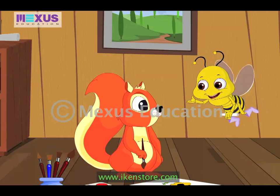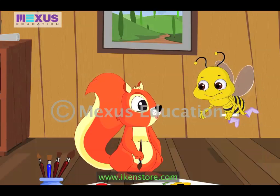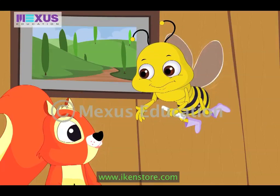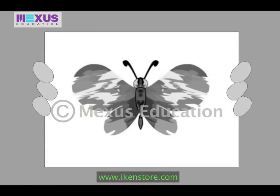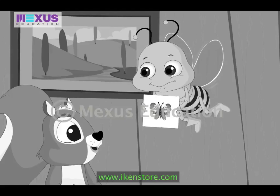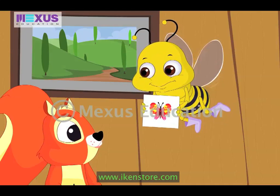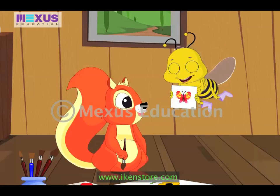Hello Amber, what are you doing? Hello Buzz, look I'm painting. Hey, I've got a painting for you too. Wow, that's a beautiful painting Buzz. Hmm, but it looks a bit different. Yes Amber, that's because it's made using the blot painting method. What's that Buzz?